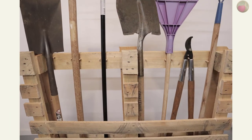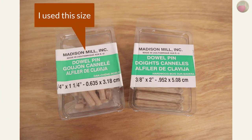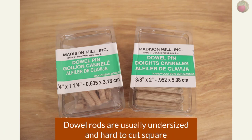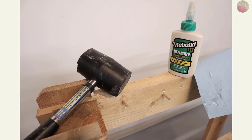Now it's time to mark our tools for dowel placement. I used pre-cut groove dowels because they're the same size as the corresponding drill bit and they expand a little when wet with glue. Dowel rods tend to be a little smaller than the corresponding drill bit and they're not the easiest thing to cut squarely either. Drill your holes and try not to go all the way through, then glue your dowels and fit them snug using a rubber mallet.